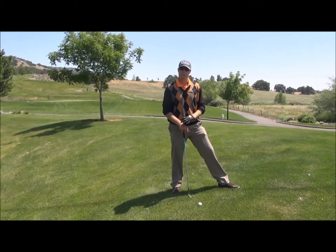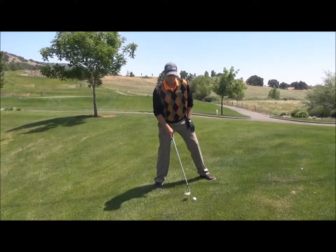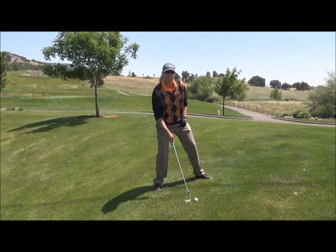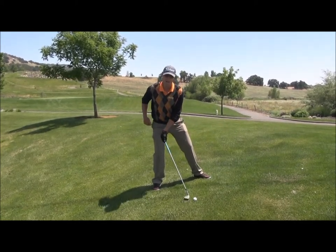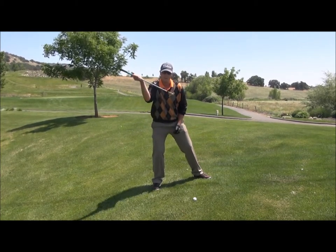I'm going to give you three keys for the setup on this shot. The first is going to be a forward ball position. From there we need to make sure that your club face and the body are both open. The last key is the grip needs to point backward. The shaft needs to be leaning away from the target so that we can have as much loft on this face as possible.